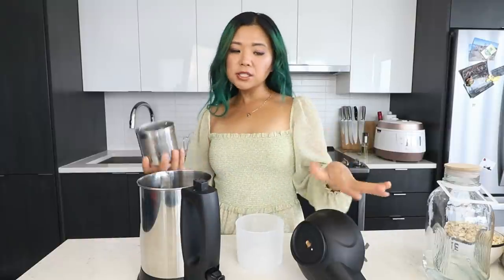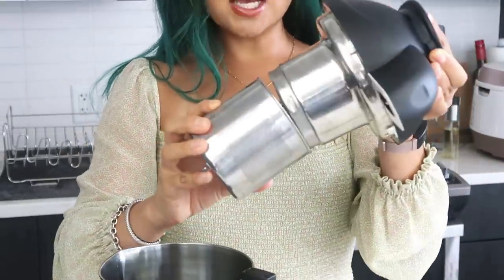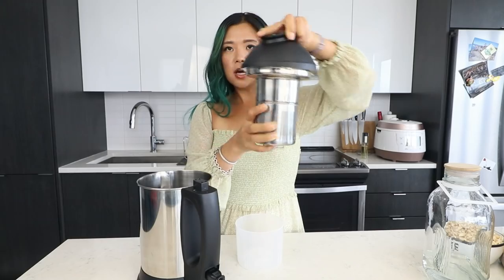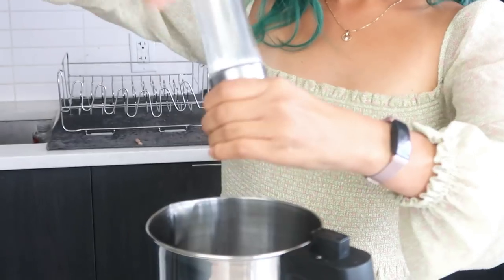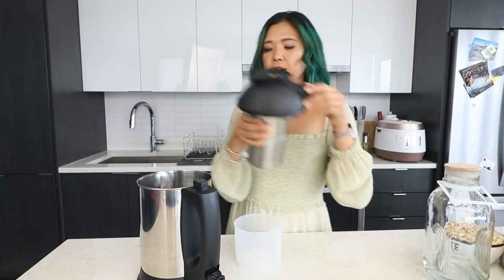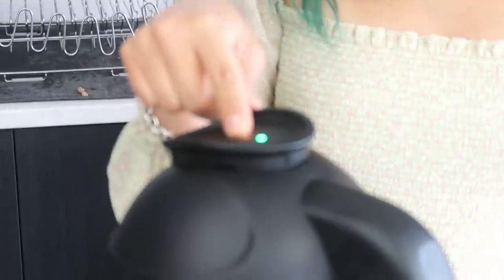All you have to do is fill the filter basket, close it, then fill the pitcher up with water. I like to add a little bit of salt because it makes it last a little bit longer in the fridge — it's like a natural preservative. You can also add in vanilla extract or a little bit of sugar if you want. Then just close it and press the cow start button.